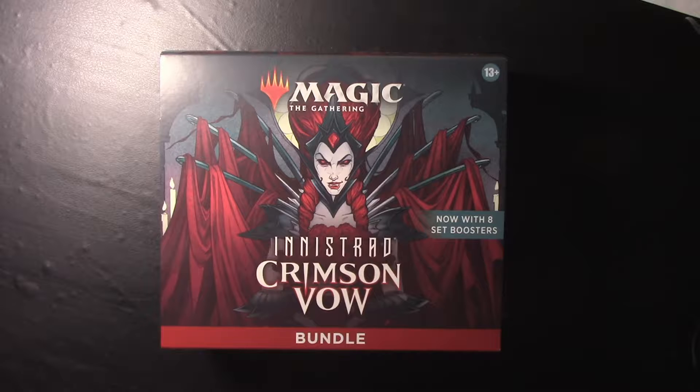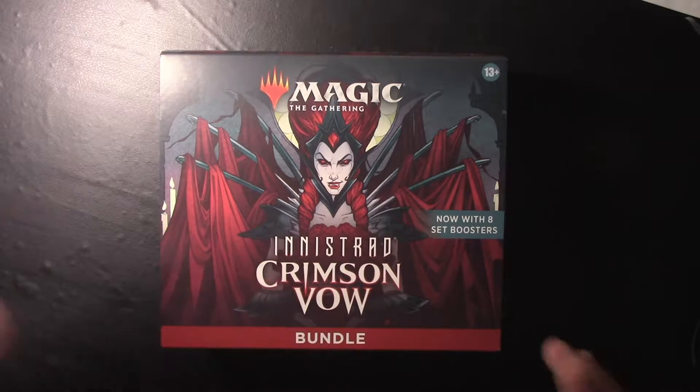A little caveat: due to some technical difficulties, this is my second time filming this. I unfortunately already opened the box and cracked one pack, so I'm letting you know that ahead of time. I have fixed the technical issues and we'll be going on from there.